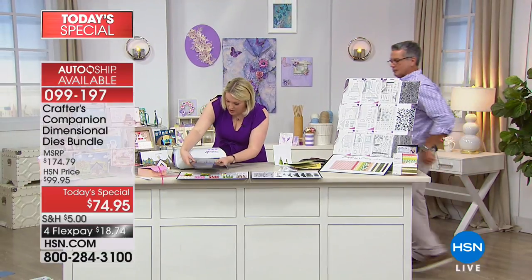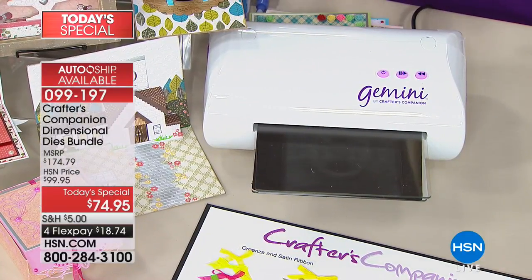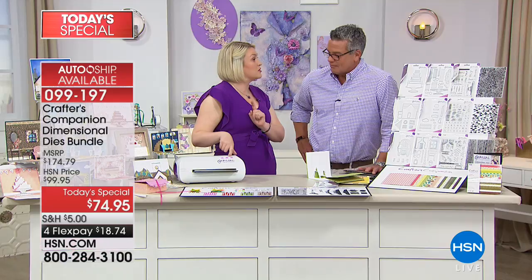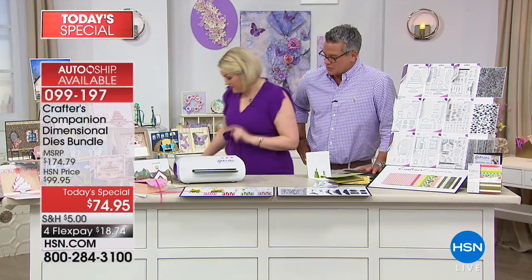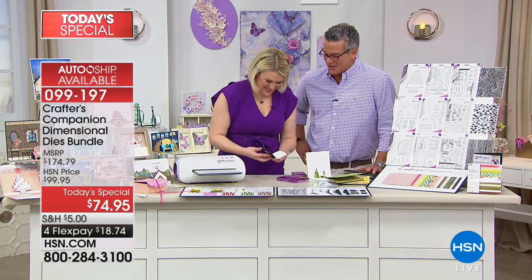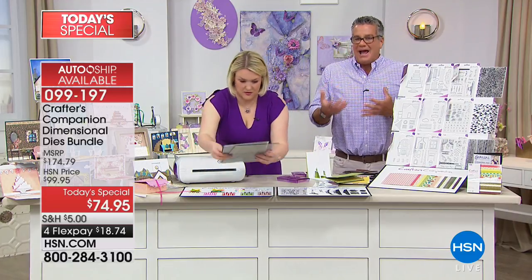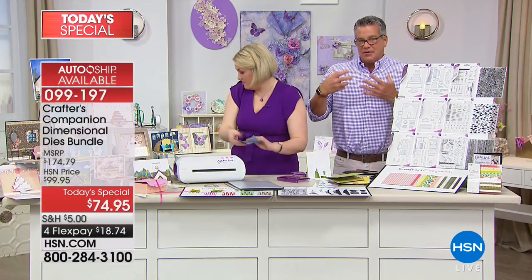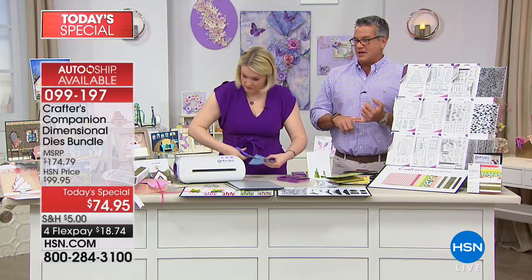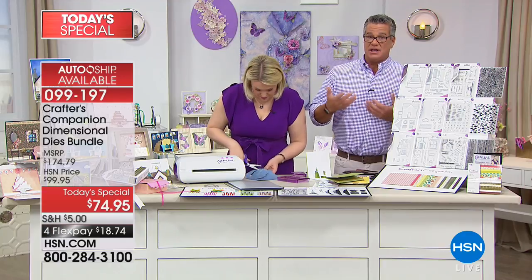Sending the denim through — it's die-cutting through the fabric. It just shows you how you can take the simplicity of the design and add to it. It's a template, but you get all the support pieces you'd possibly need. If you want to use different materials, you can do that too. Today's pricing ends at midnight — then it goes back up to $99, and retail elsewhere would be close to $200. Today it's only $74.95.